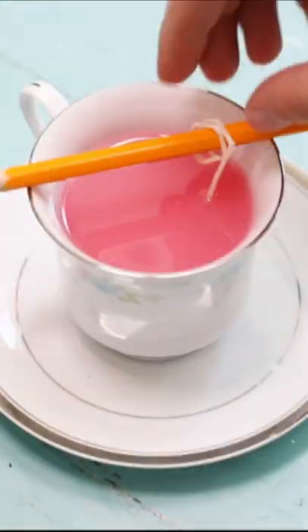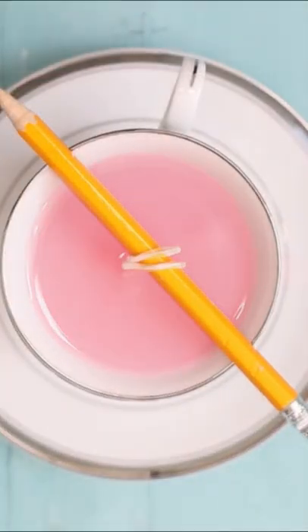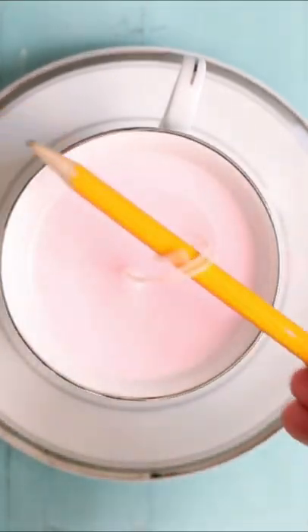Pour the wax into the cups, let the wax harden, and clip off the extra wick.